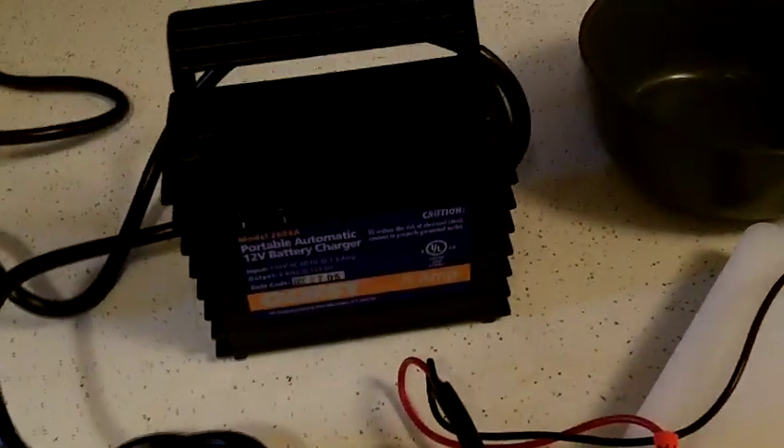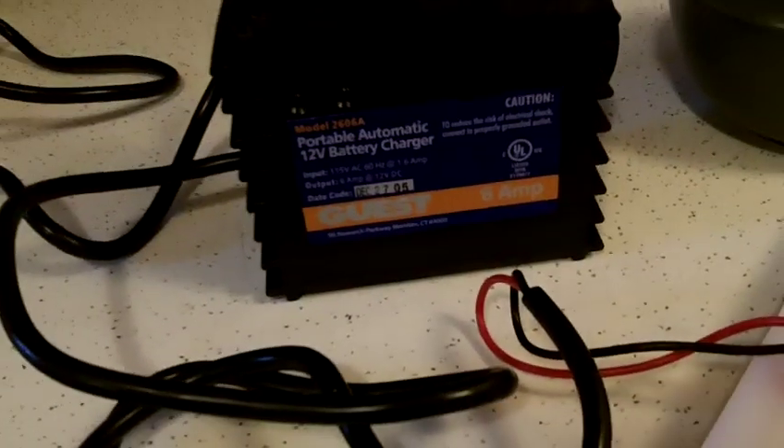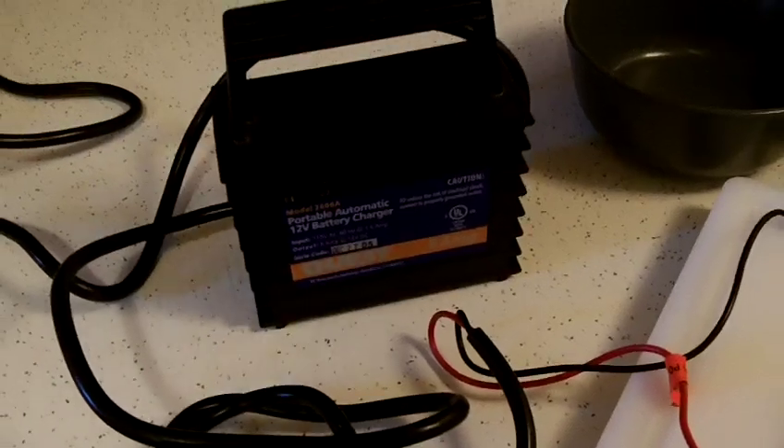You'll just use a regular 12-volt battery charger. All you'll need is something low amperage. This is just a 6-amp — 6 is pretty high, actually. You don't need that much. You can do just a little battery maintainer, something around the 2-amp range.